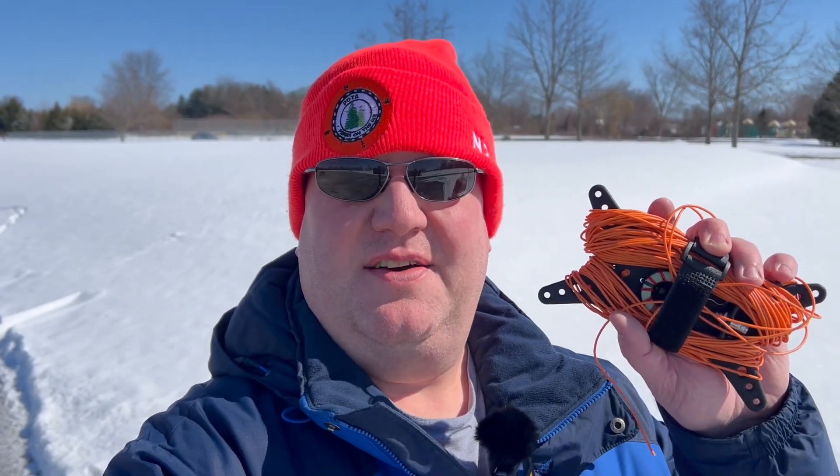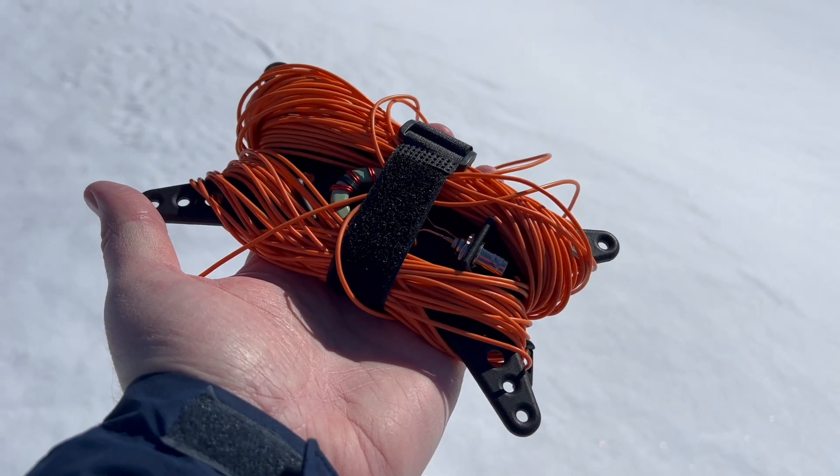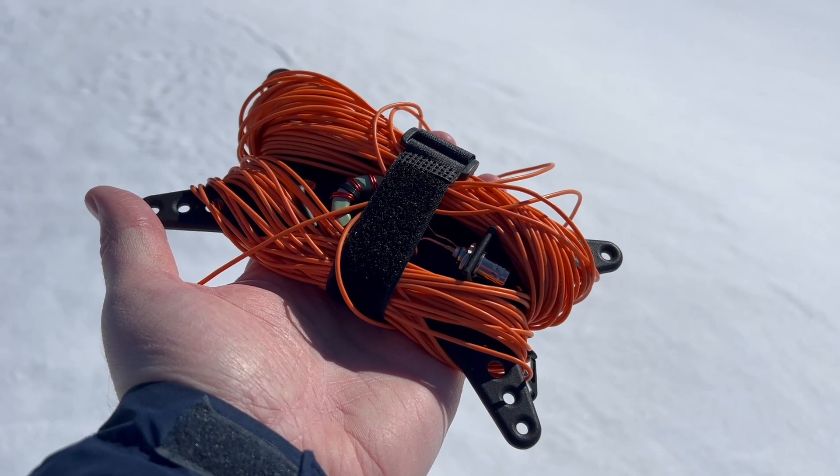I'm Mike, N2MAK, and I'm at the Erie Canalway National Heritage Corridor today to test out the new Poseidon antenna from Coffee and Ham Radios. Let's get set up and get this park activated. Just to be clear, I'm not affiliated — this video is not sponsored. All the gear I'm going to be using, I've purchased on my own.